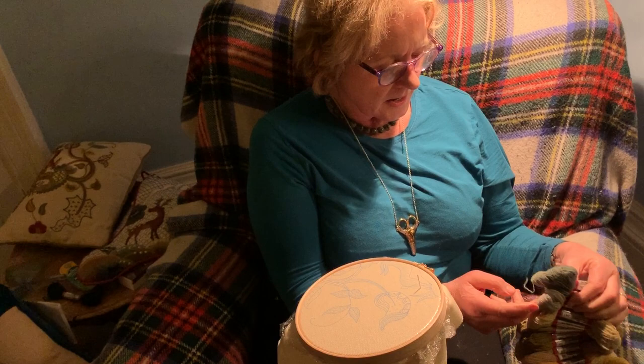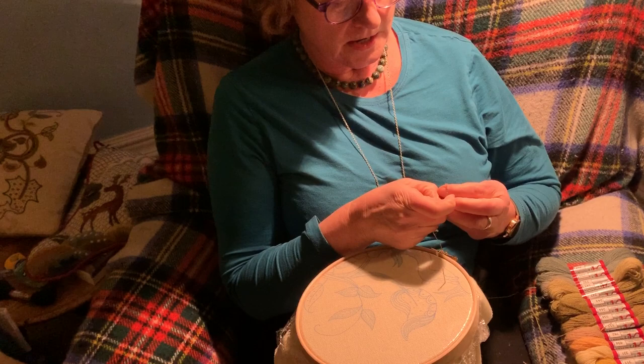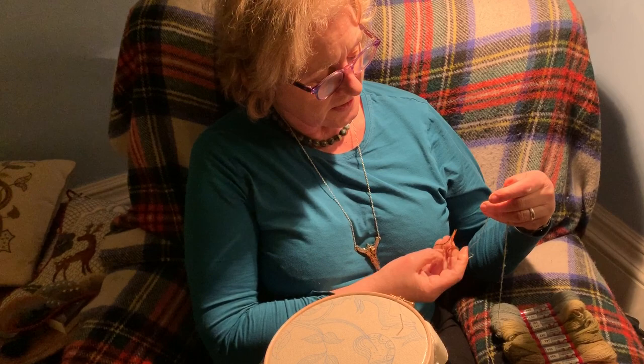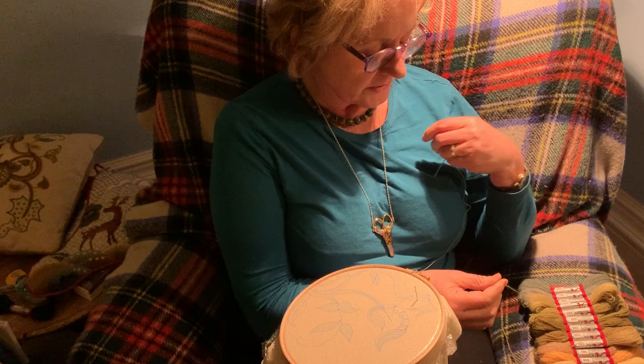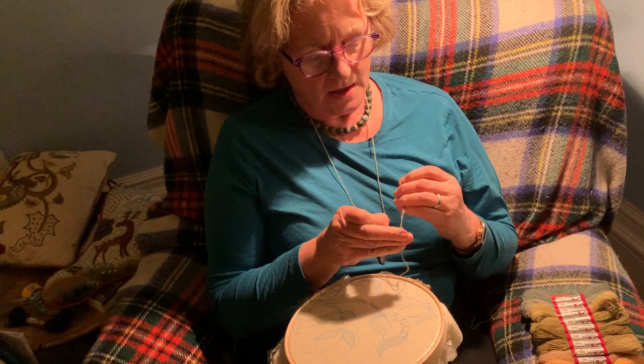I'm going to find this one thread and show you how to thread the needle and get started. There's the knot in the end, then I take the length of thread to my elbow, find my scissors, and snip that off. When you snip it off, remember to leave a little tail on the end, otherwise you'll lose it. Then I thread the needle.